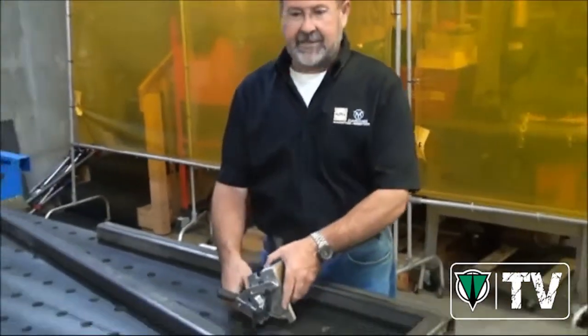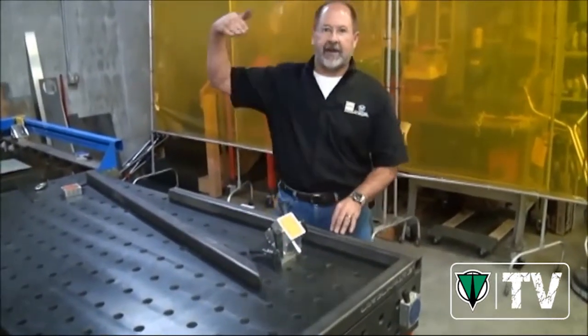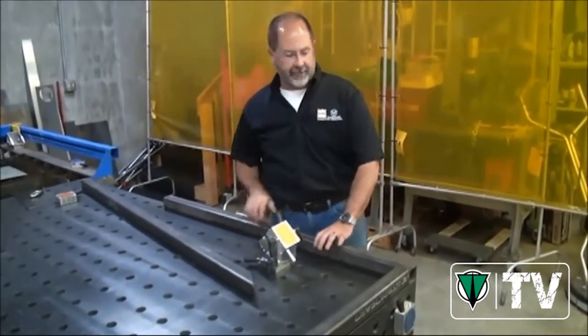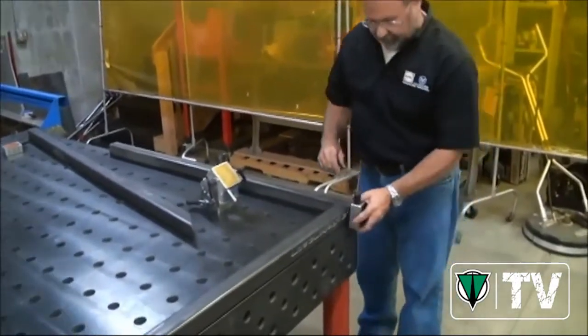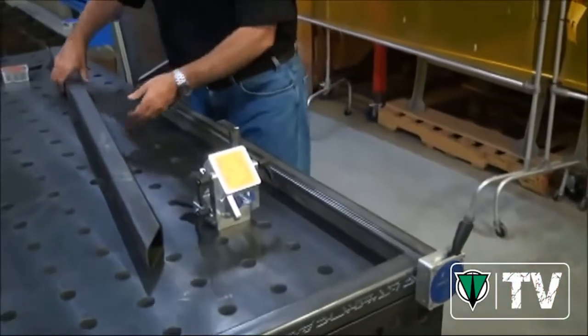I'll show you an example of one of those difficult things we need to do, like putting a cross piece — a heavy piece of steel at an angle onto a frame we've already built. I'm going to bring this piece over here and simply put it a little bit proud of the top of this tube stock. We've cut this piece to a very exacting angle for the work we need to do.